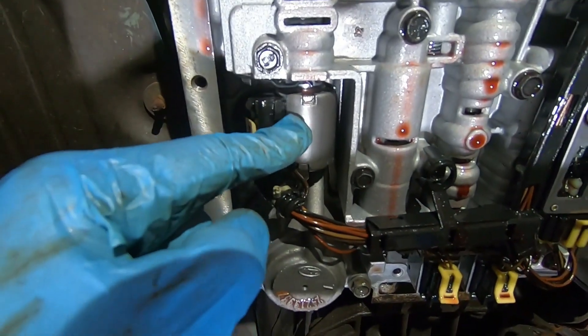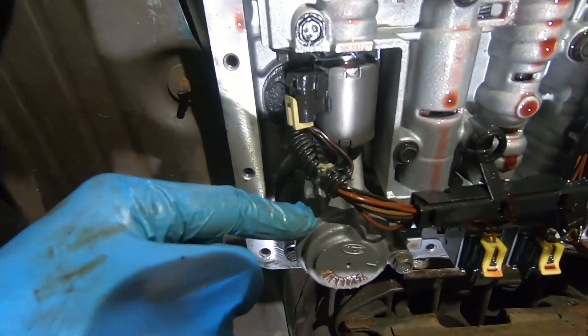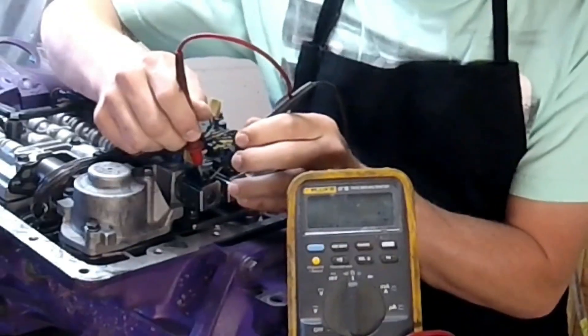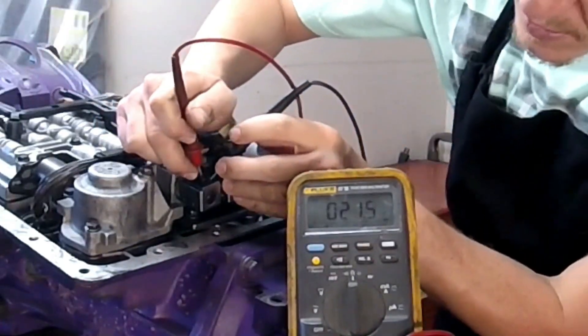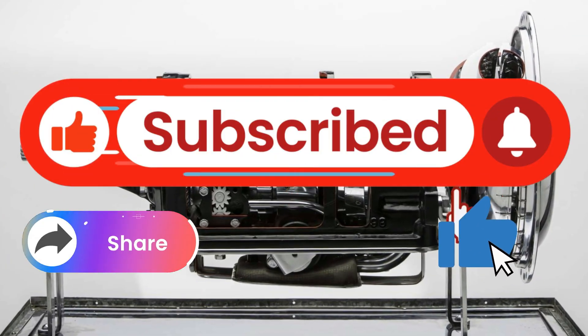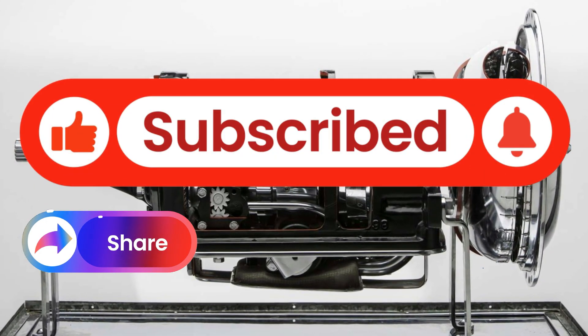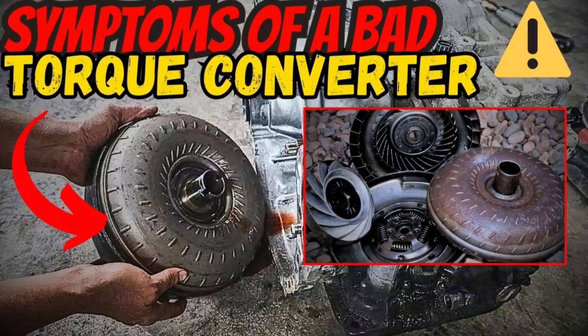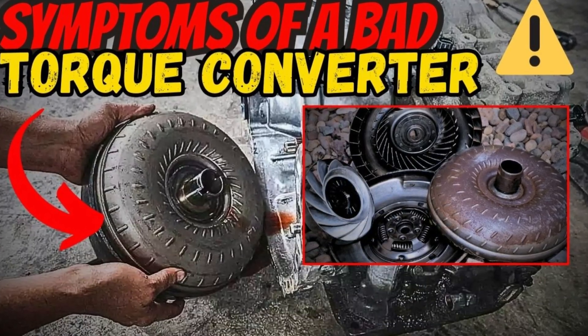So before replacing parts blindly, take the time to test your solenoids the right way — it can save you hundreds of dollars, and maybe even your transmission. If this video helped you, hit like, subscribe, and watch my other videos, including 9 symptoms of a bad torque converter. See you in the next video.